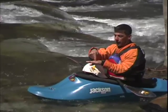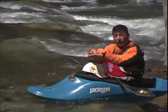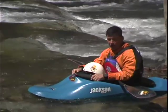If you lock your body up, when the wave tries to tip your boat a little bit, it throws your body with it. And that's what's going to cause you to tip over.